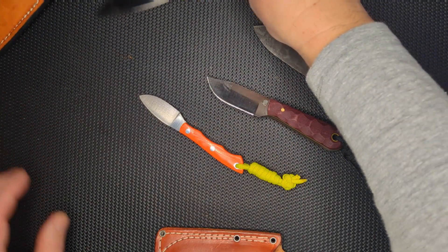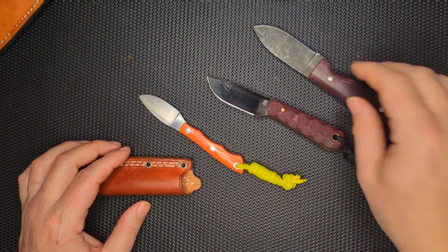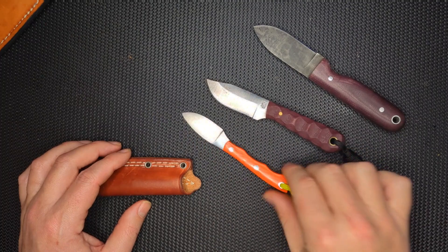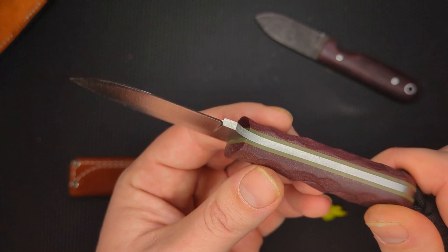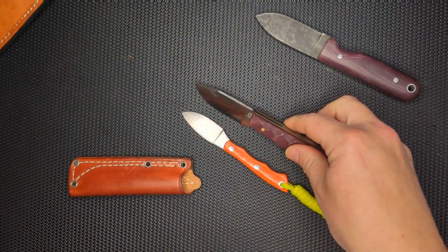But these are all small in-pocket carries or belt carries — so these are small belt carries. This Frontier Trapper is $100, it's A2 knife steel, and it has a much bigger blade.